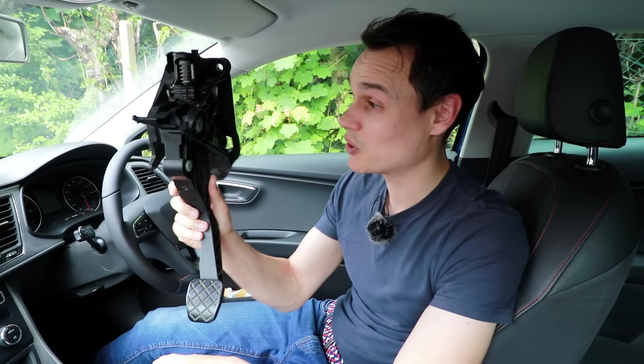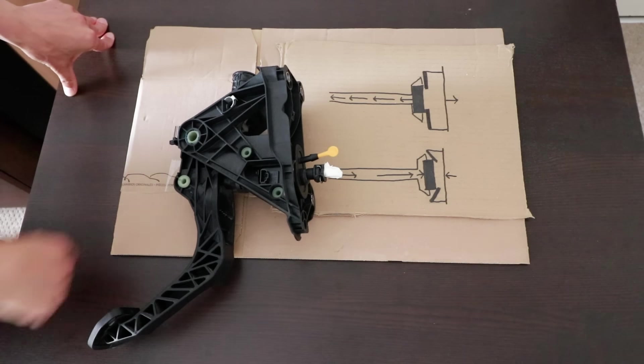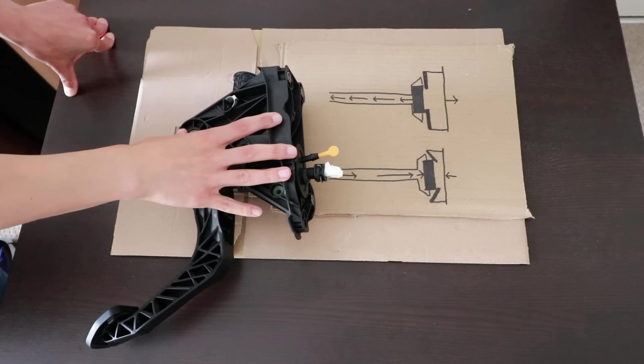I'm surprised it hasn't turned to dust — I was expecting it to a long time ago. In fact, bits of it have, and I'll get to that soon. Firstly I'm going to show you how this clutch pedal can help you change gear smoothly, but before that you need a basic understanding of how the hydraulics work.